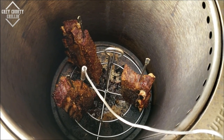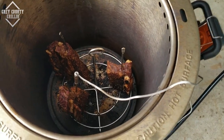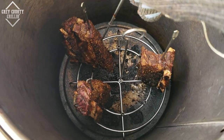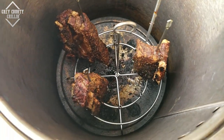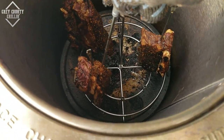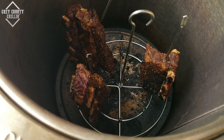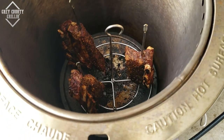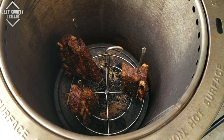I'd say probably about another hour left and I should be able to get them up to about 190. We'll pull them out, give them a little taste, wrap them up, and then they are off to our friend's house for dinner. We have reached 190 internal temperature on at least one of these. I'm just going to probe and check for tenderness — the probe is going in pretty easy. I think we're done. We're going to pull these out, take them in, let them rest for a little bit, and give one a try.